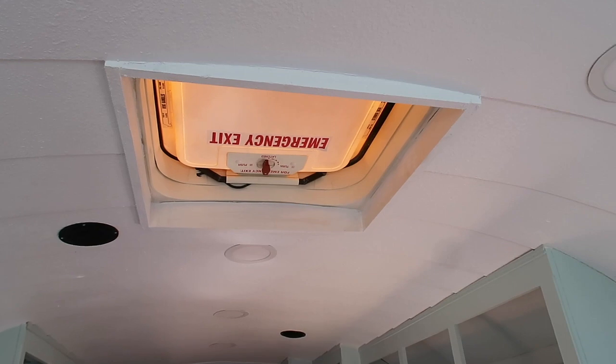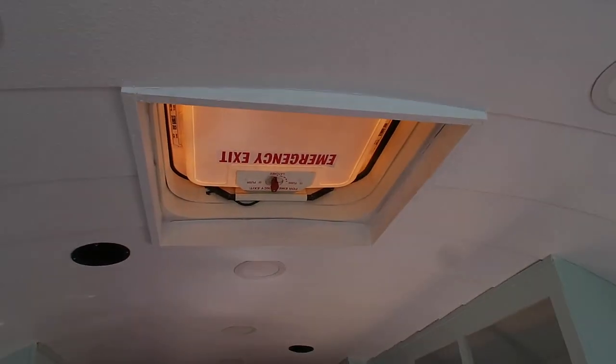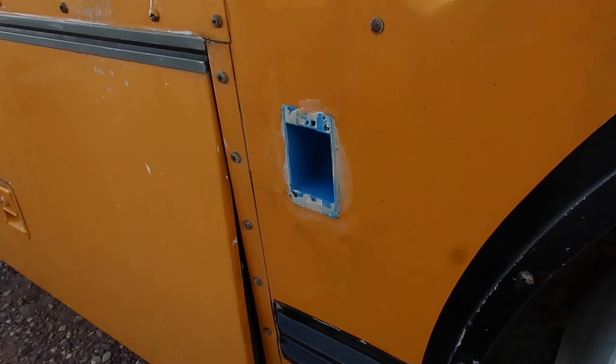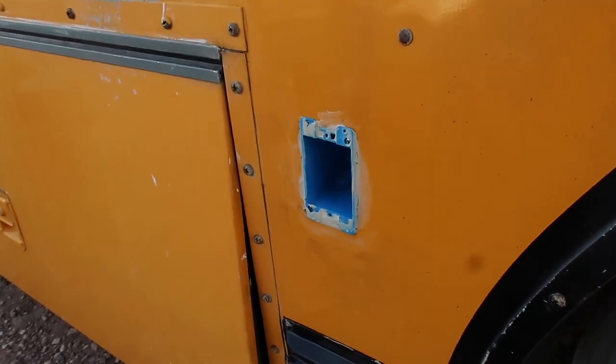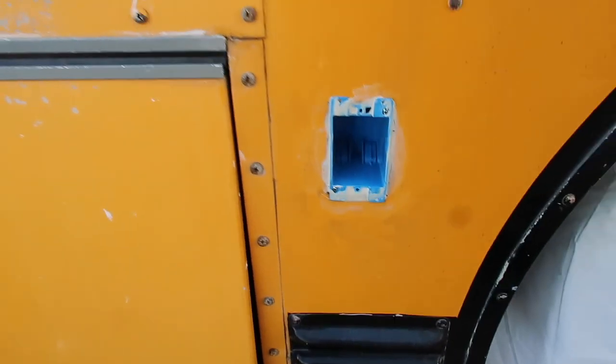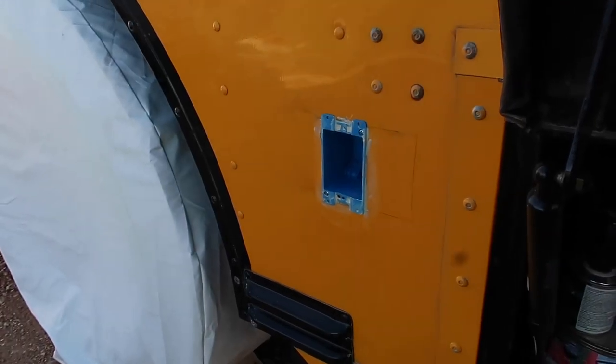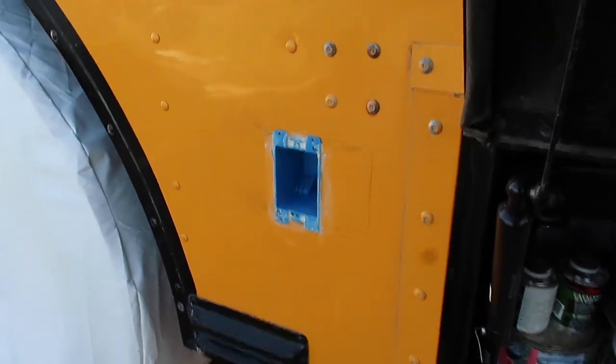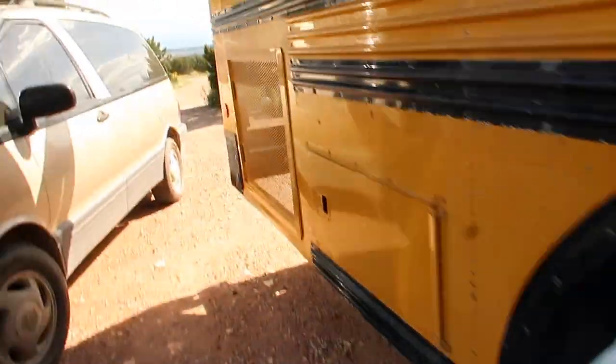I also painted this today. I also pulled wire for my electrical boxes that I've cut in. I have four of these electrical boxes, two on each side.